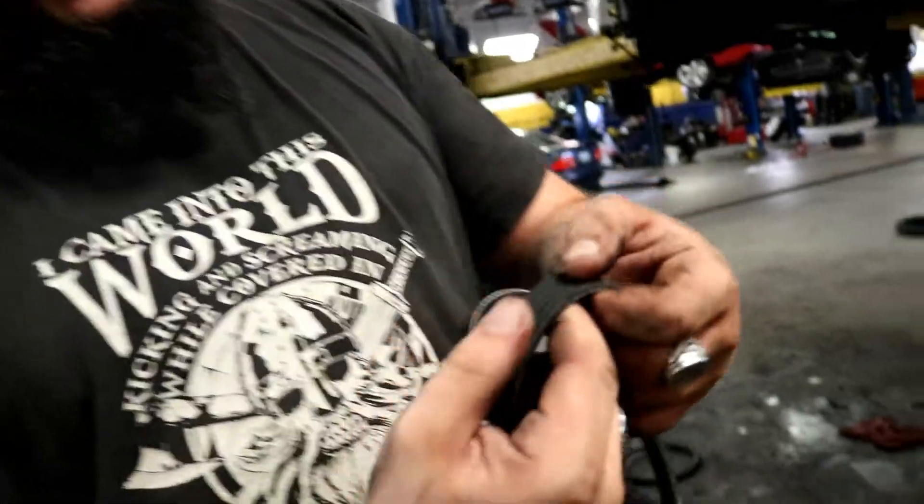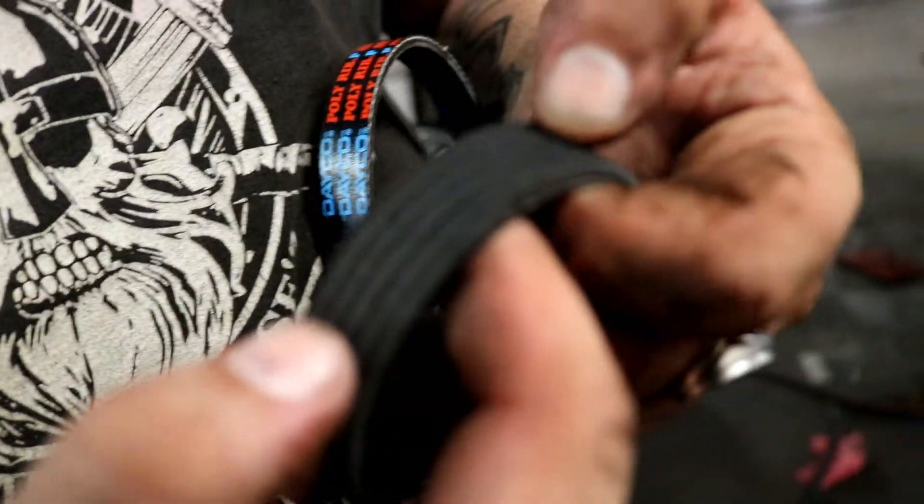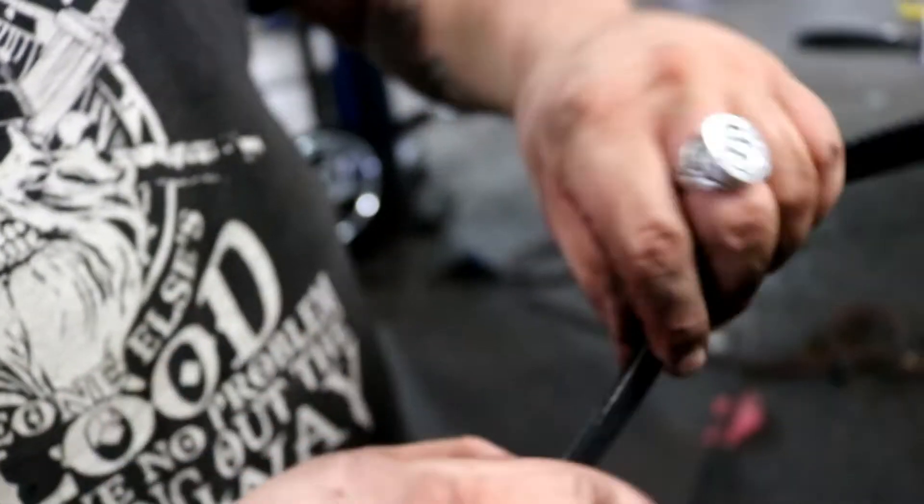Check this out — old belt: really tight, crusty, different color, cracked, nasty looking. New belt: clean, kind of stiff, got that nice gripping material on the inside, and it looks like it's actually the right size. You know what these are made of, right? They're actually made of Kevlar. Most modern belts that go in cars are made out of Kevlar instead of just super hard rubber. This material right here is the Kevlar coating. Good to go.